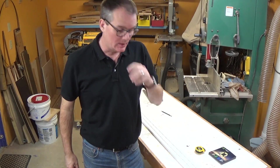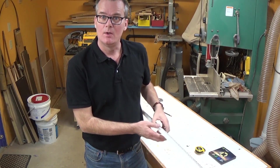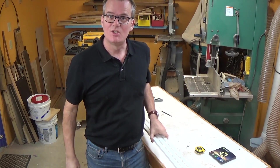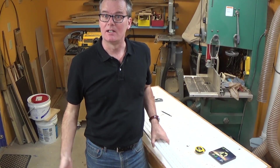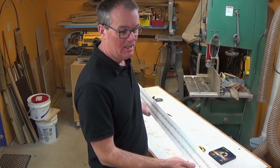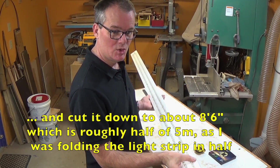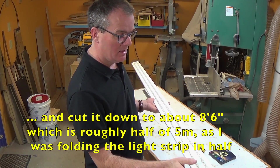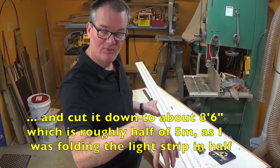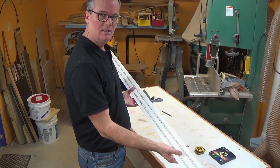Since my first test went really well and I'm pretty sure I'm going to keep this, I wanted to find a way to permanently mount it. I thought about attaching it right to the joist but that's just a bit too permanent — I'd like to be able to move it. So I bought a 10-foot 2x8, ripped it to a three-inch width, re-sawed that in half to give me two pieces, painted it white to make it a little more reflective, and mounted the strips on here.